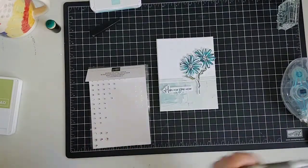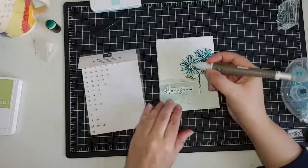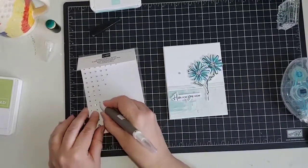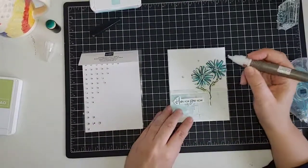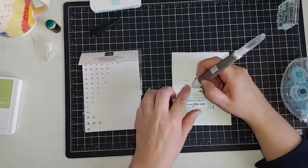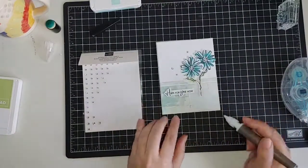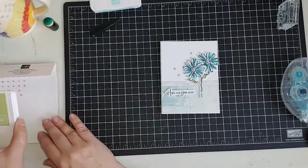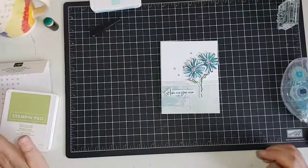Okay, let's add a little bit of bling — these are the rhinestone basic jewels. I'm going to use my Pick-A-Tool to place down my rhinestones so my big fat fingers aren't in the way. Usually in groups of three or five — odd numbers work out really well. I'll just stick with three, and there we have it! Today this is our simple lunchtime card in less than 15 minutes. Really simple.